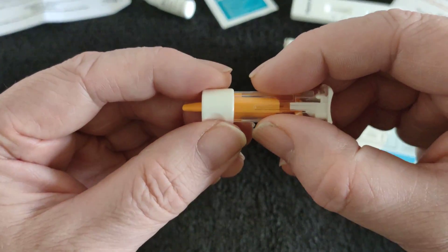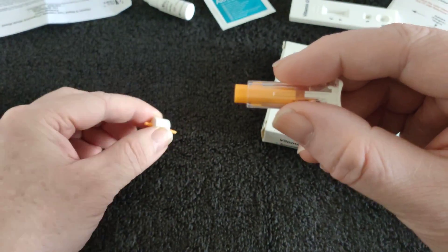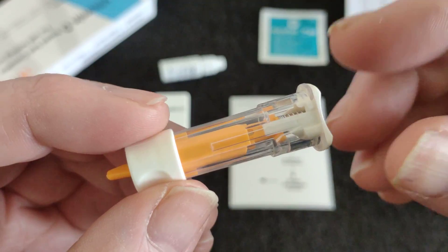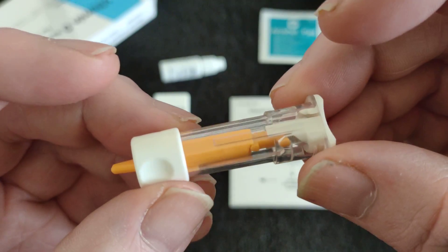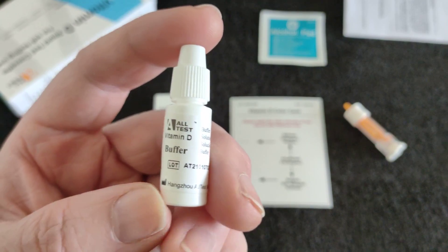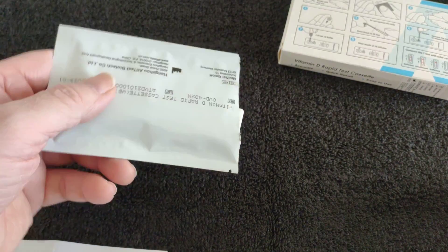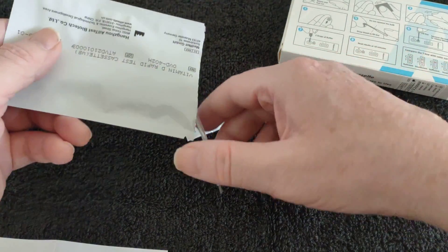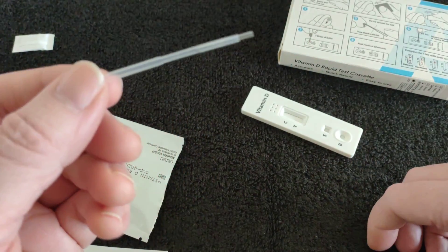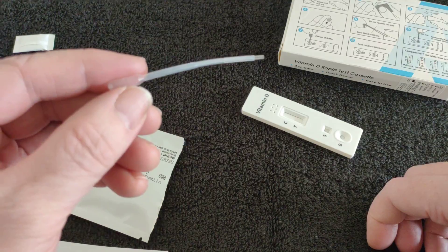This is the lancer — I've already done this one. You rotate it and pull it out; it says a lance that's in there. This contains two things — well, three things, but that doesn't matter. That's a silicon thing — don't lose it. That's the blood collector, the capillary blood collector.